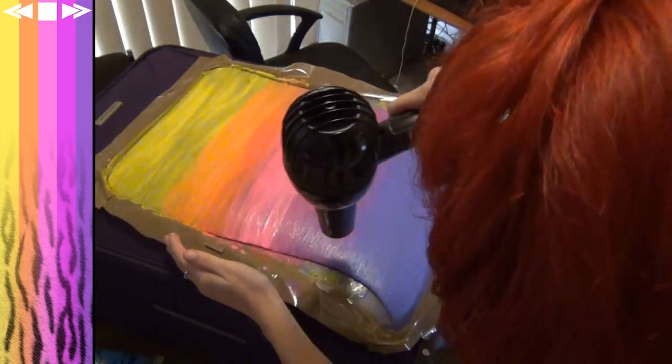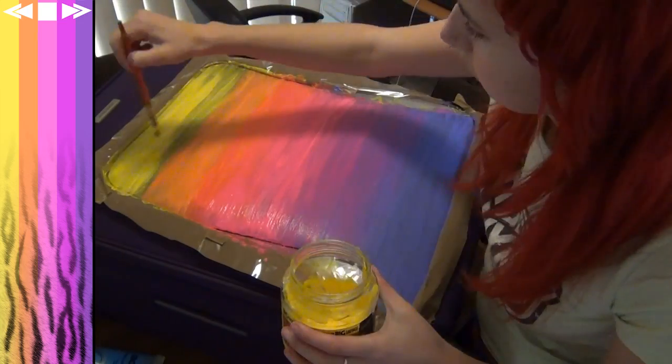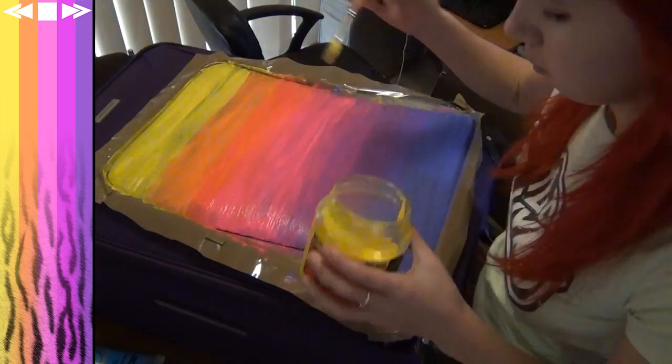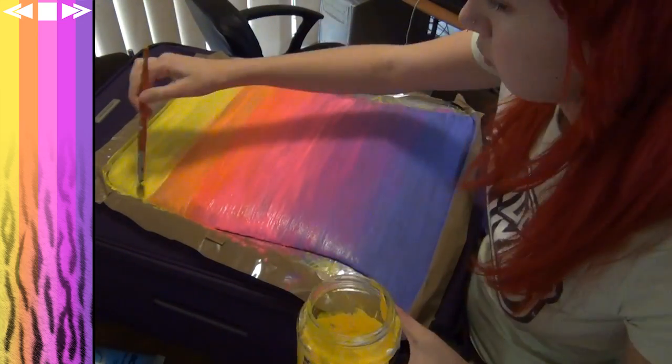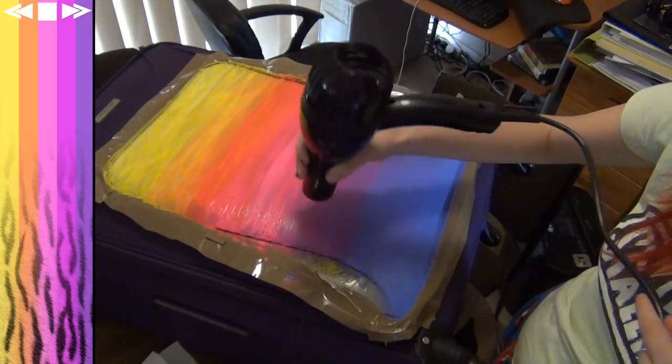Next up, get a hairdryer and dry all the paint. As the yellow dried I noticed it got a bit darker because it soaked into the fabric, so I'm just applying another layer to make it nice and bright, then drying it again.